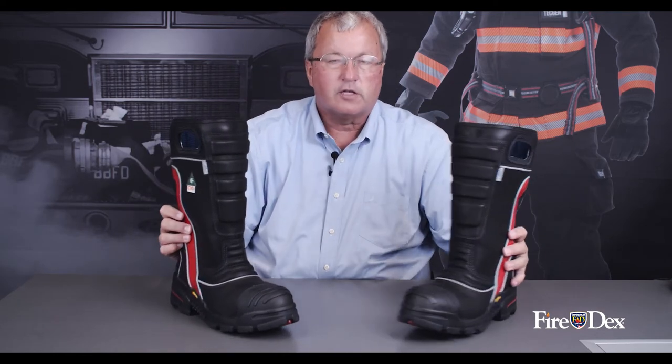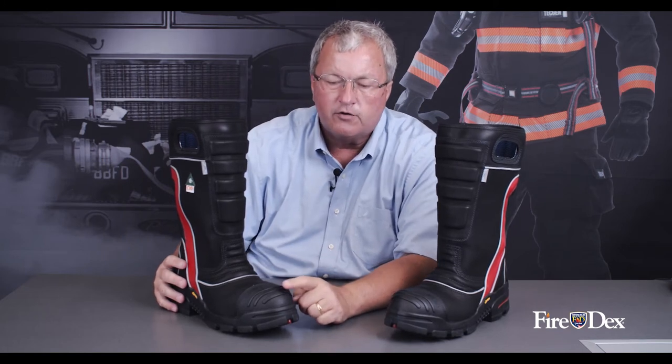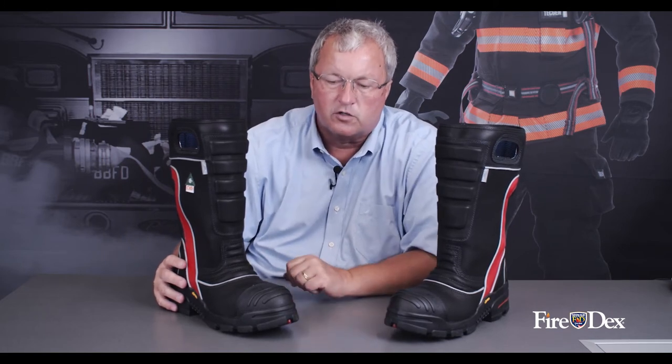On the front of the boot, just like a knee pad on your bunker gear, there is a heavy duty exterior reinforcement on the toe cap area.